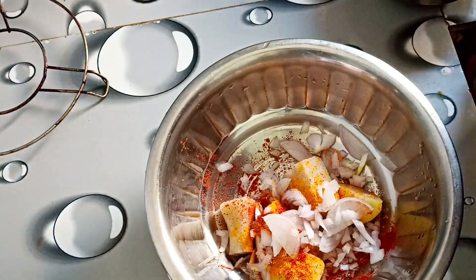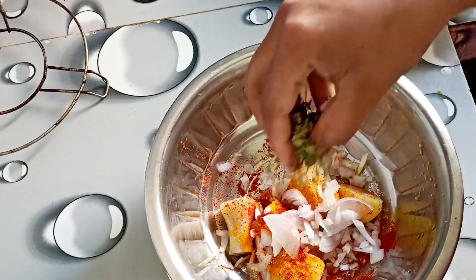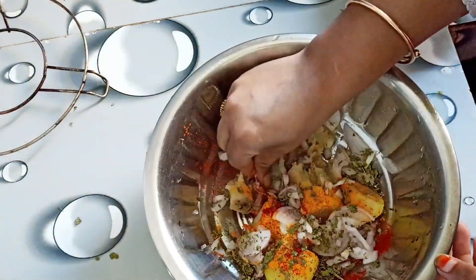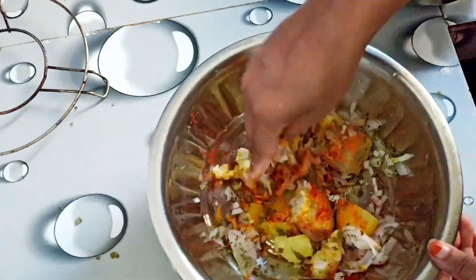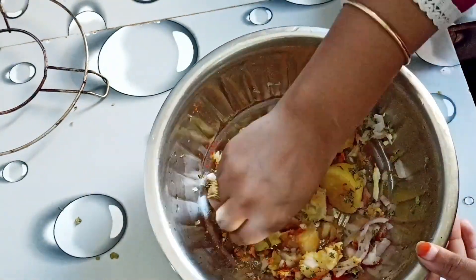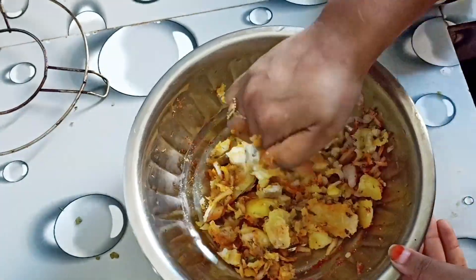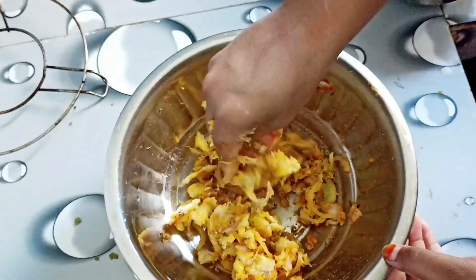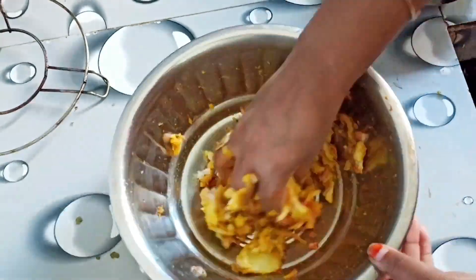Here I will add the flavor and add the beans and salt. I will mix it very well. I will mix the beans well.